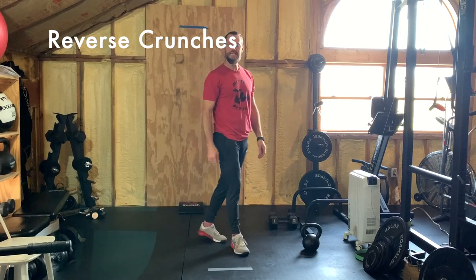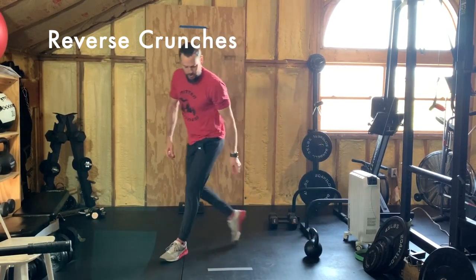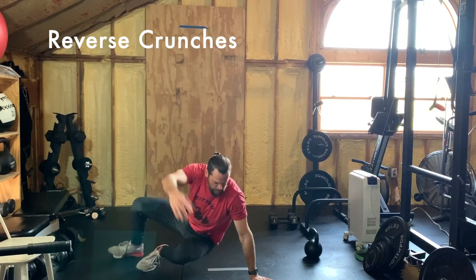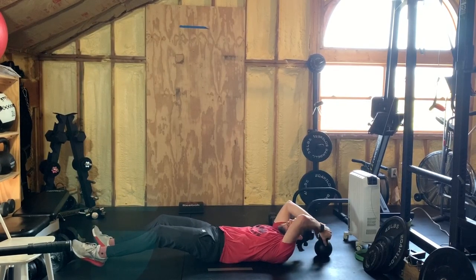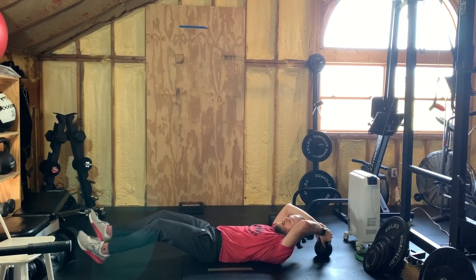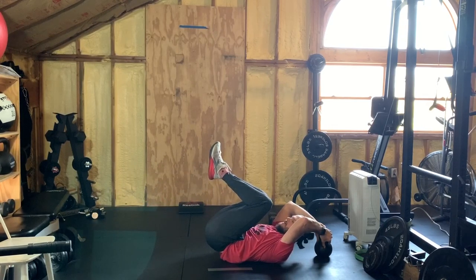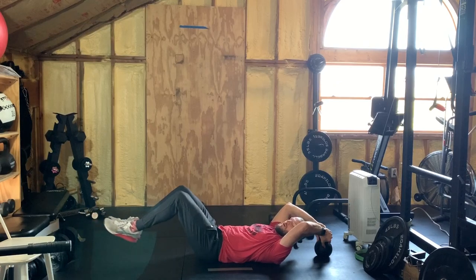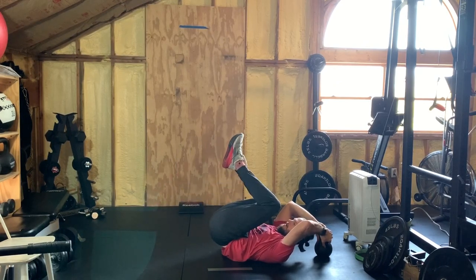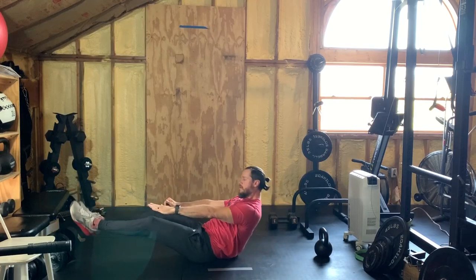Then you're rolling right into 15 reverse crunches. For the reverse crunch, grab any object behind you — a coffee table, a kettlebell by the handle, as long as it's a fairly fixed object. Put your knees out into a slight leg raise position, bring the knees forward, tailbone up, and back out into that leg raise position. If you want to make it easier, keep the knees bent — up, out, up, out. But I challenge you to do the leg raise version.